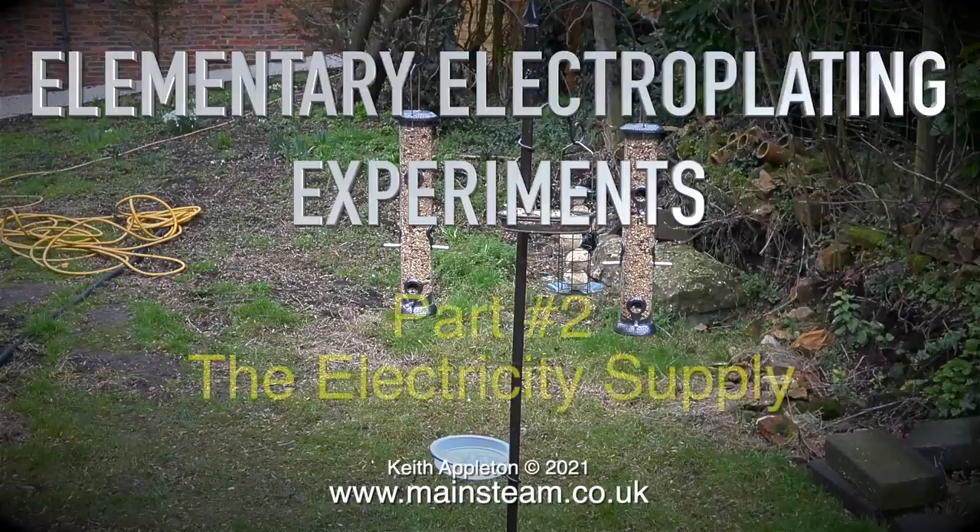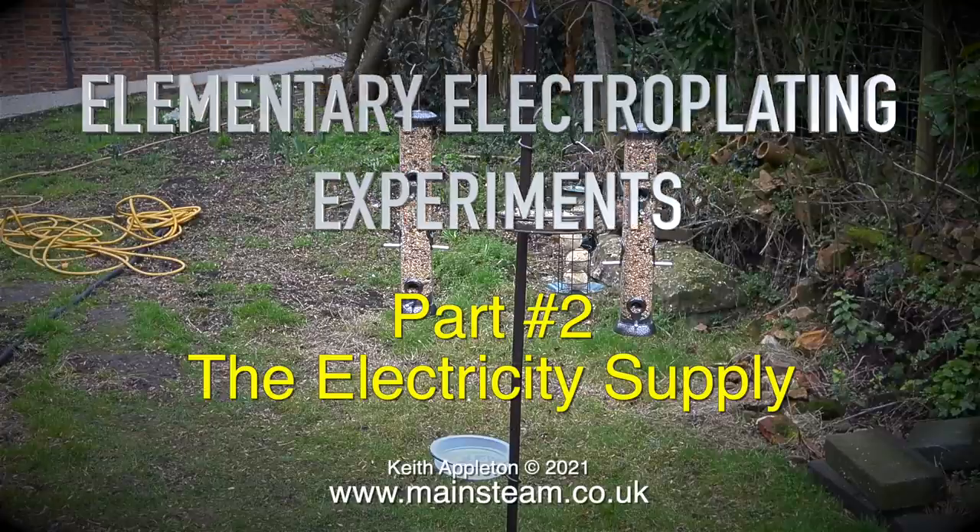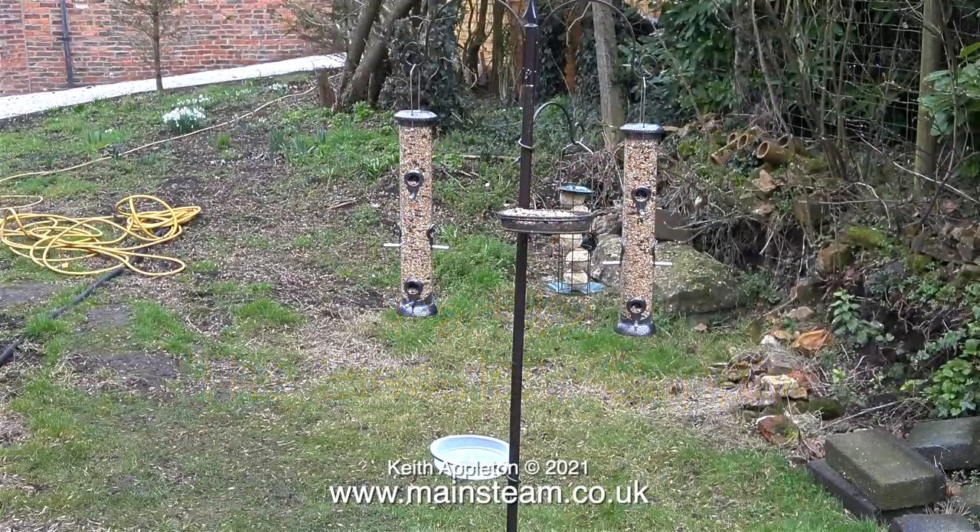Welcome to elementary electroplating experiments part two: the electricity supply. The image on screen at the moment has nothing whatsoever to do with the topic covered in this video.